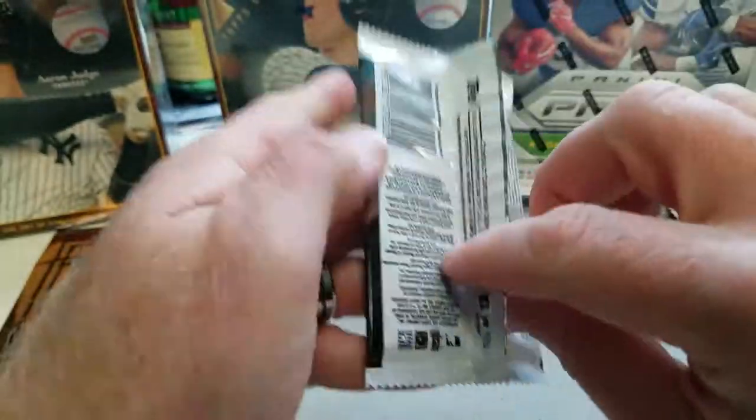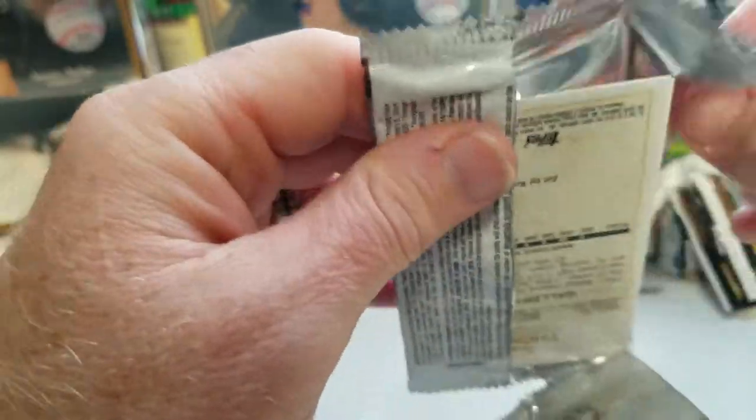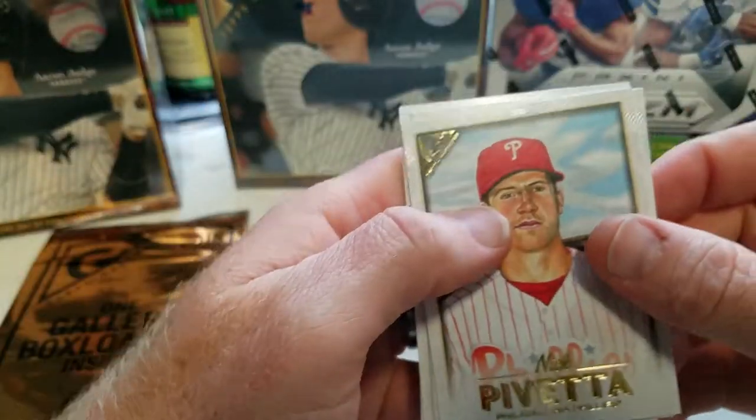I have a Belgian Malinois — very high-strung dog. He doesn't want to lay down while I'm doing this.